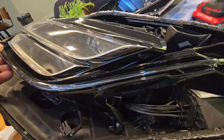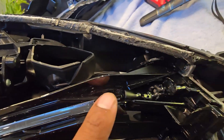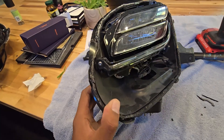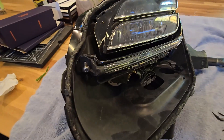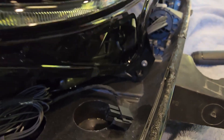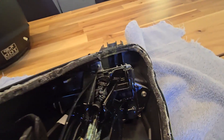This is the part that is supposed to be the problem. You can see here there is something in this area that already looks like it melted. Let's take it apart. In the front of the headlight there is a screw — I'm going to unscrew that one.